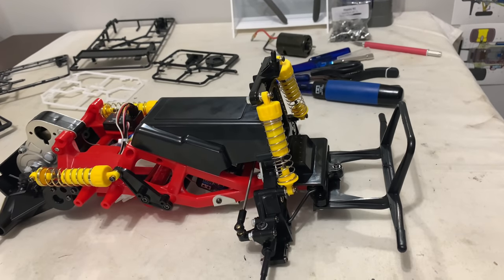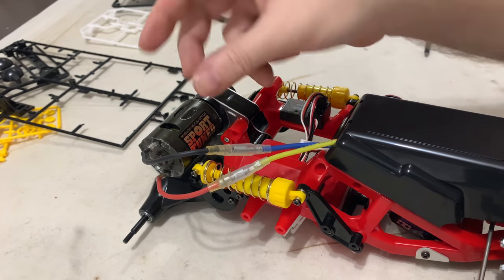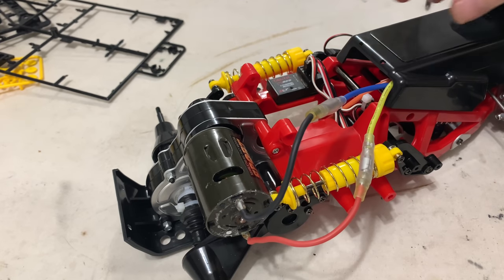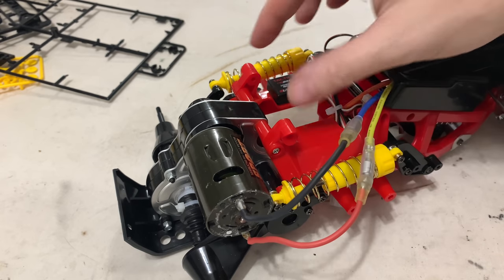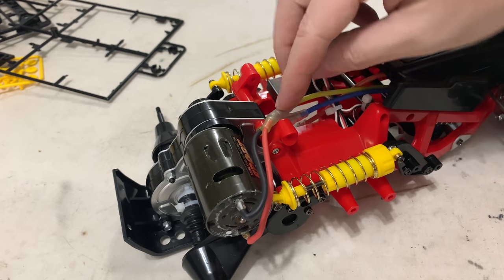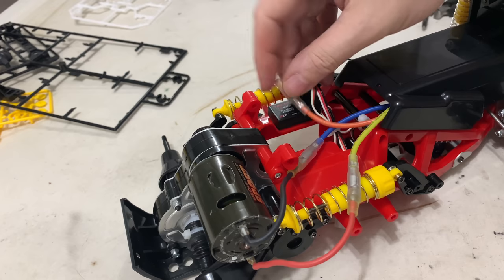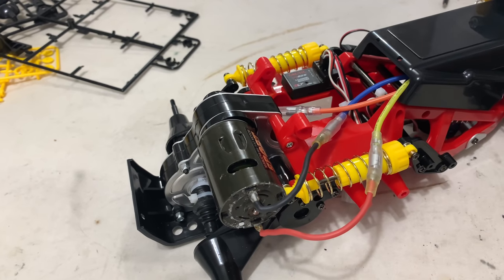Next job is to get the motor assembly done. The motor is in - a little bit of fiddling, I got it the wrong way initially but it only fits in one way, so the pinion lines up with the spur. Sports tuned in, looking pretty cool. The wiring is a little bit tight but I knew it kind of would be. You can mount the speedo here if you want. I'll get the rear body mount section on now and then tidy that wiring up and finalise it.